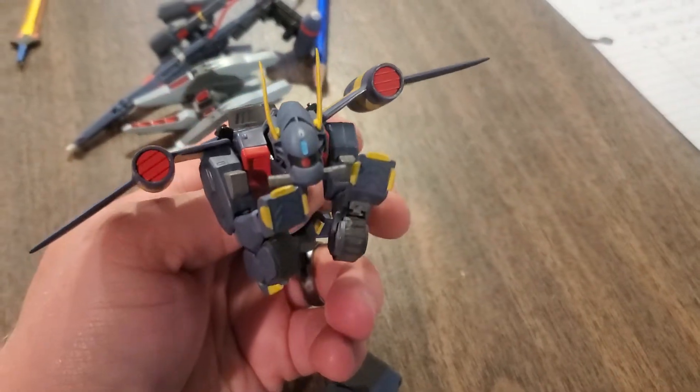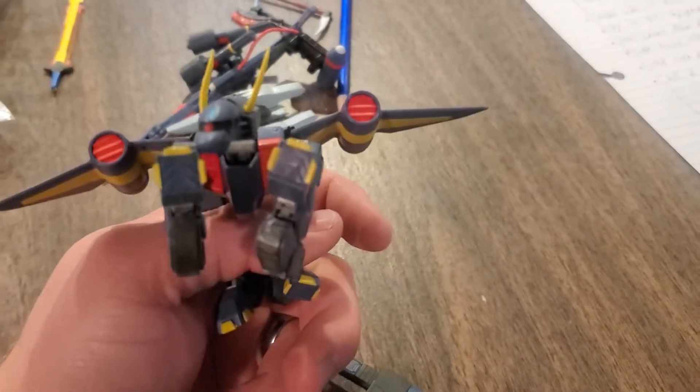I thought that might be a useful tip for somebody out there. Got a bunch of cool Gundams today, lots of cool stuff.